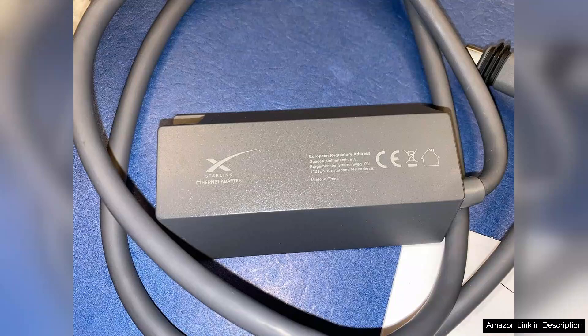In conclusion, the Ethernet adapter Satellite Internet V2 for Square Dish is a worthwhile investment for anyone seeking to enhance their satellite internet experience. It combines ease of use, improved performance, and reliable connectivity, all at a reasonable price. I would highly recommend this adapter to anyone looking to upgrade their internet setup without the hassle.